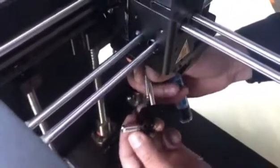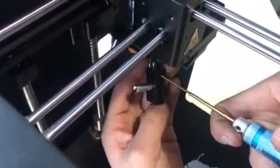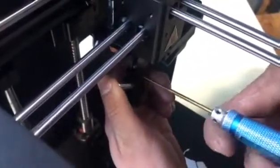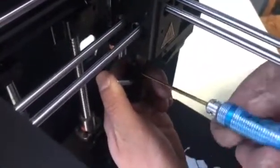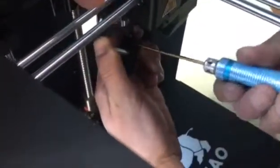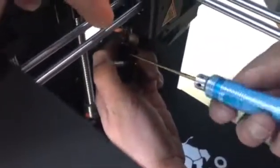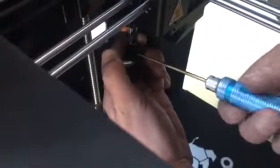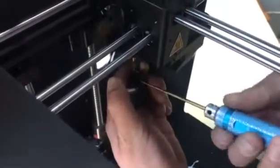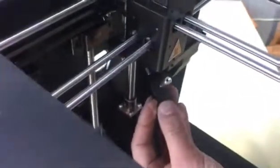It's very simple — all you need is the 1.5 millimeter screwdriver. Tighten the heating tube and the thermistor back into the block, then put it back by tightening the three set screws. It just takes maybe two to three minutes.